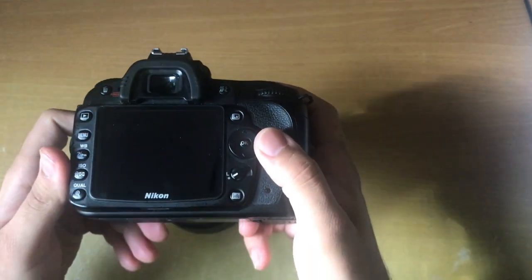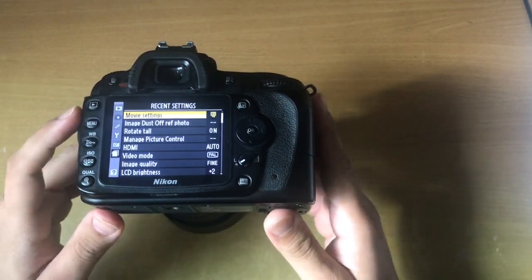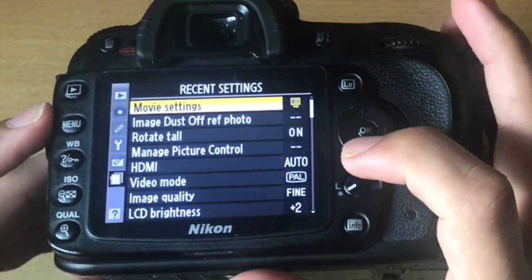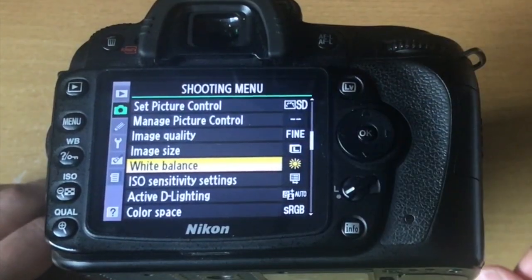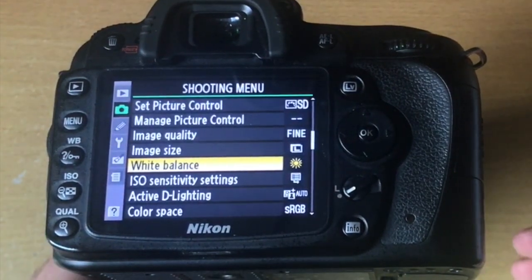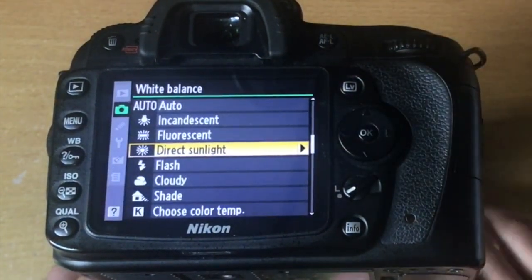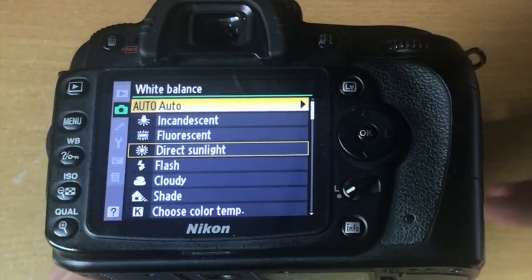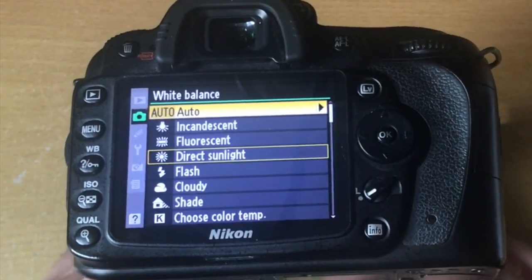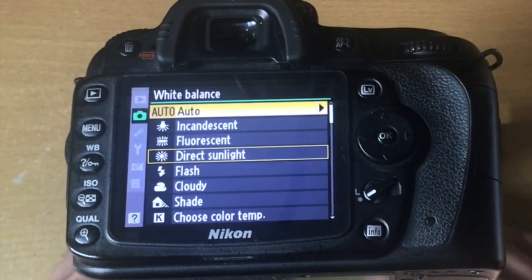Let's go into the display settings to see what these actually mean. If I press the menu bar and go to where it says white balance, this is where I'll change any of the white balance settings on my camera. Press OK. If you don't feel like managing it yourself, you can press auto and it will do it automatically depending on the scenario.